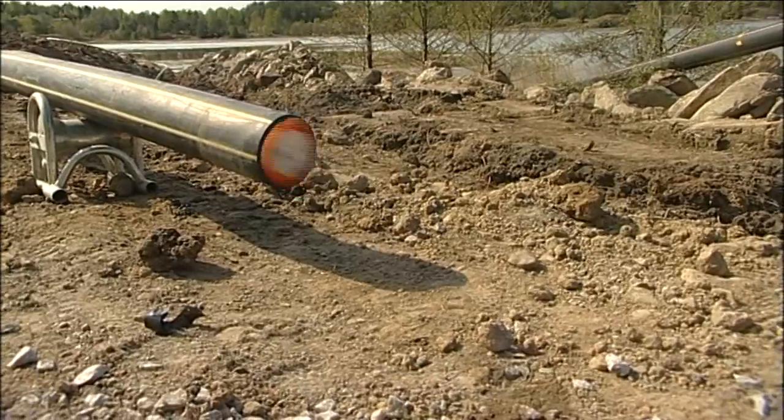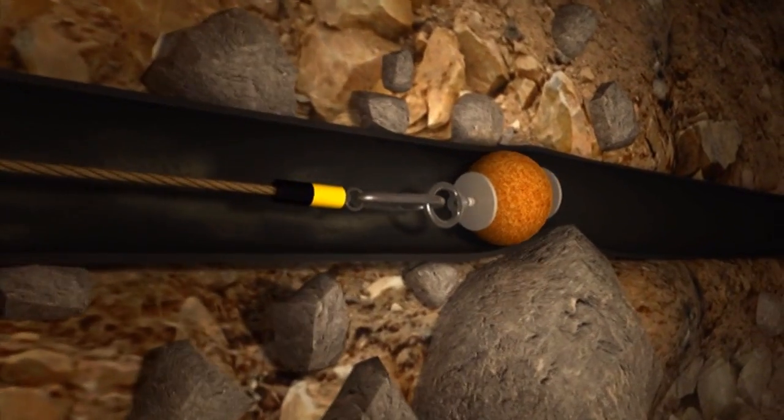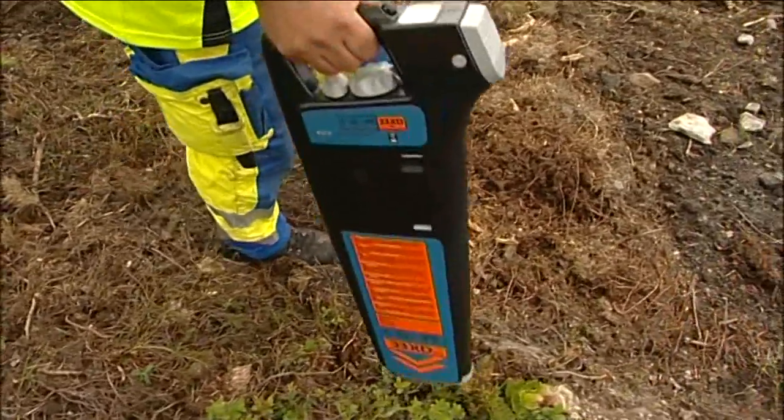The ball also removes any water that may have accumulated inside the pipe. The lubricating ball also pulls a sonar with it so that it is easy to discover and locate any damage or constraint within the pipe.